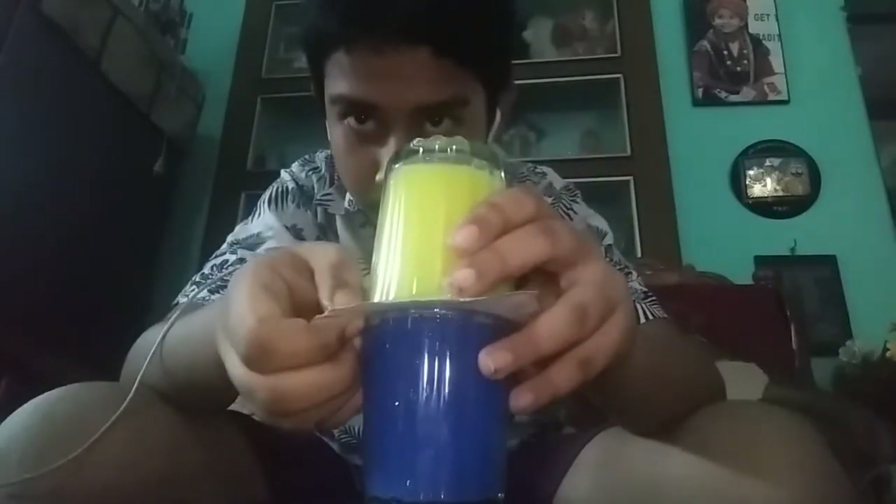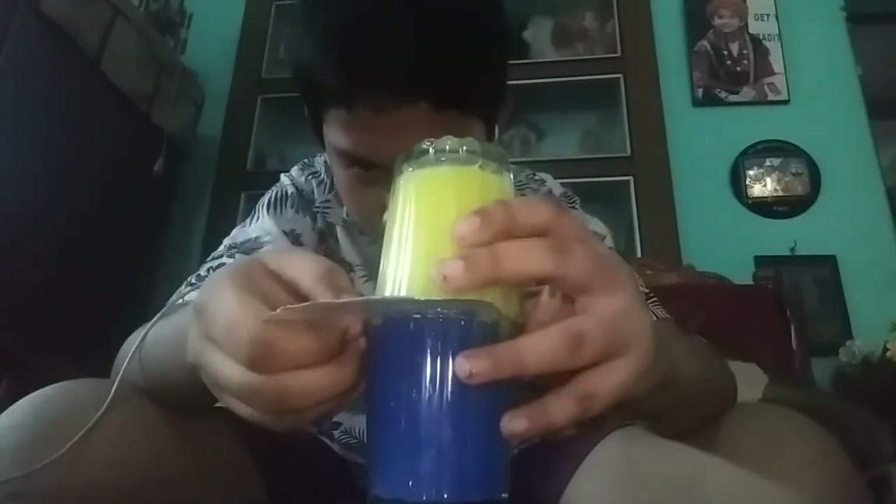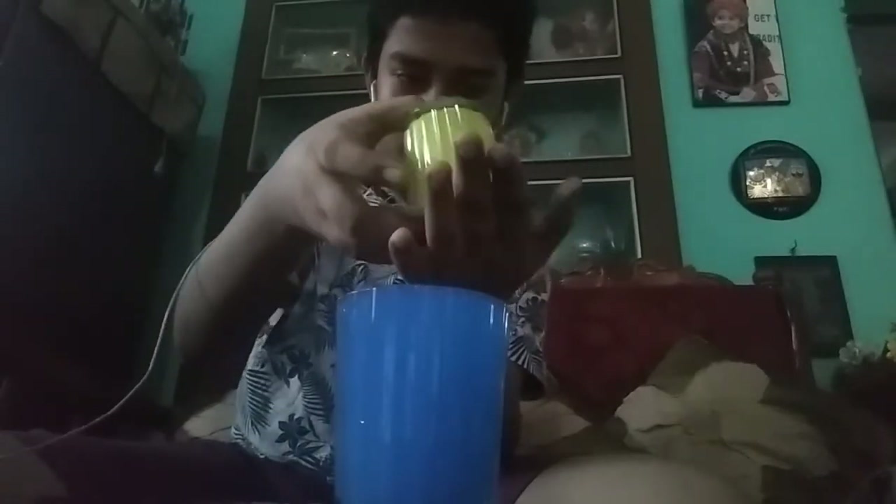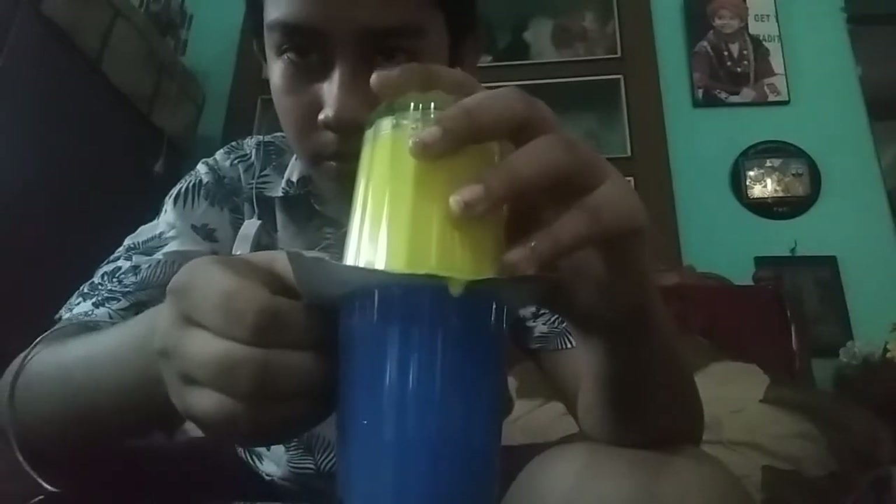We need to keep patience. Okay, you can see here the colors have not mixed. I am putting this hot water on the lid, in the previous one. Okay, you can see this — it's real magic.